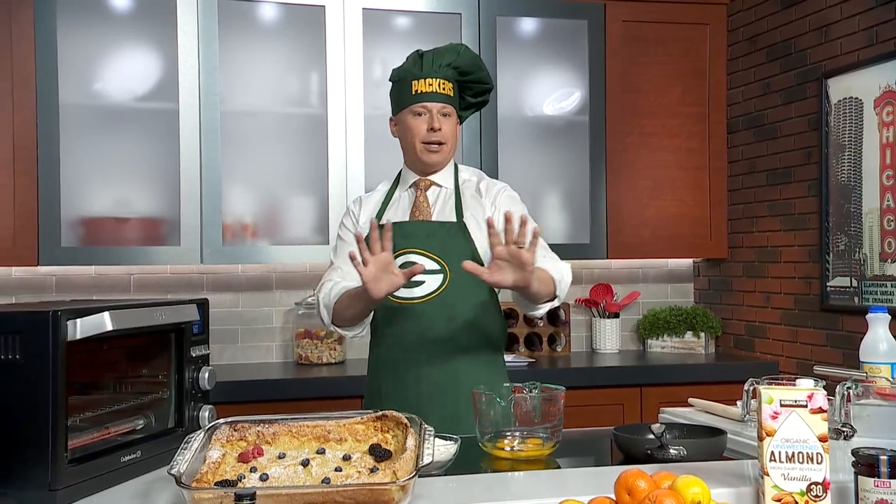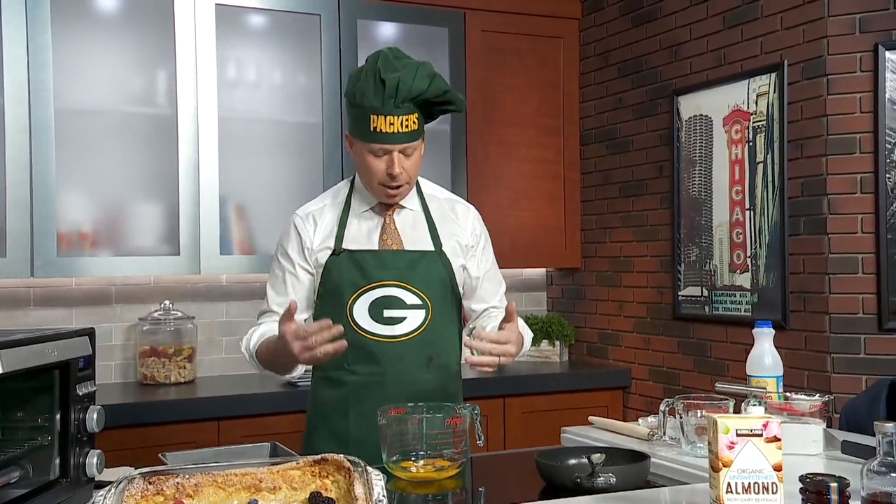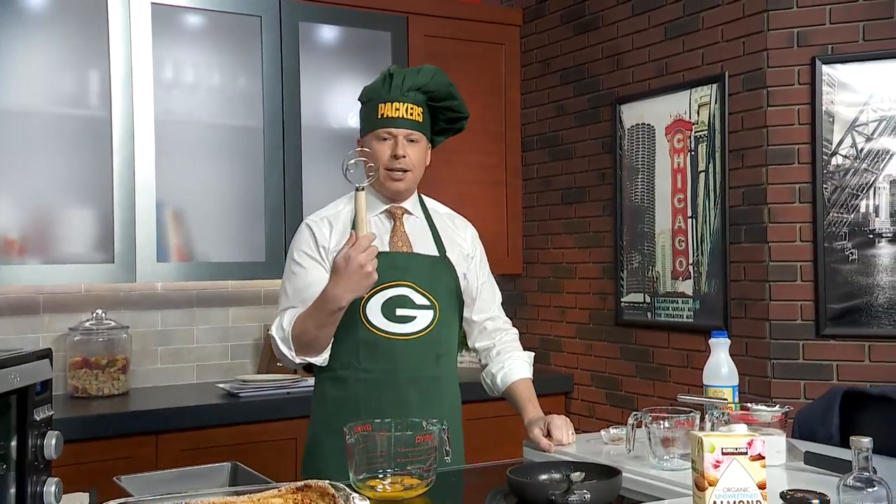I'm not Finnish — I'm Italian, German, and Irish amongst other things, but not Finnish. This is very simple, probably with things you already have in your pantry right now. We're going to start out with four eggs. This is a Danish whisk, not a Finnish whisk, but a Danish whisk.